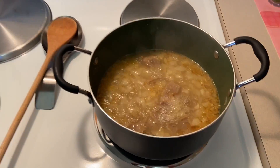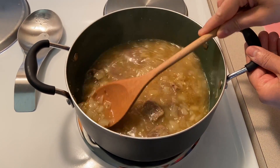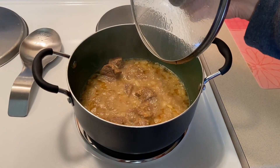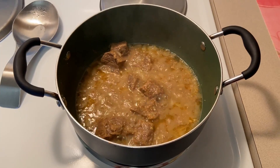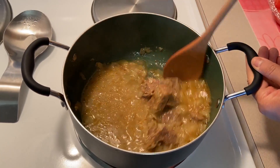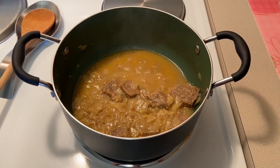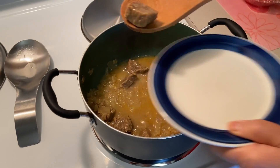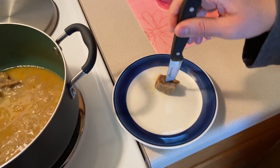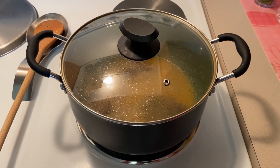Remove the lid, stirring occasionally, and simmer until meat is soft and tender. Allow the meat to simmer slowly so the internal temperature raises slowly. Pierce a knife through the meat to check if it is tender. Meat is all tender.